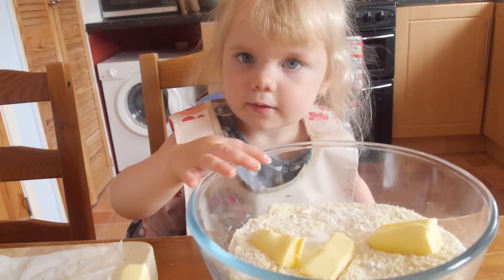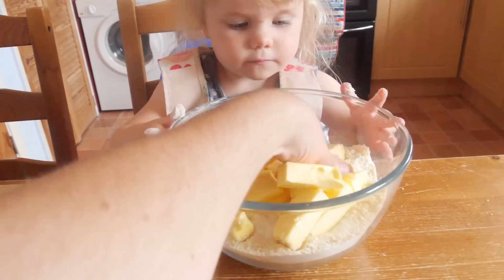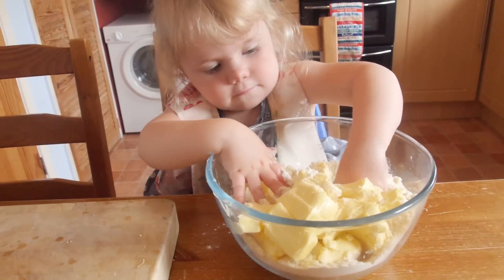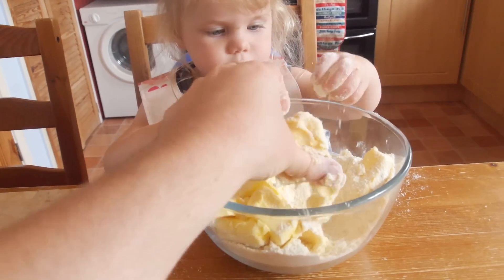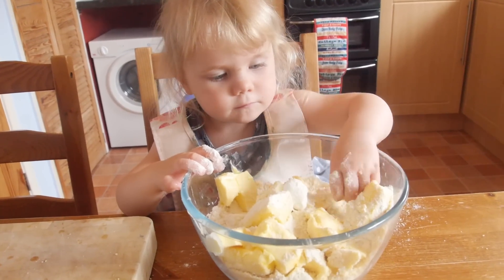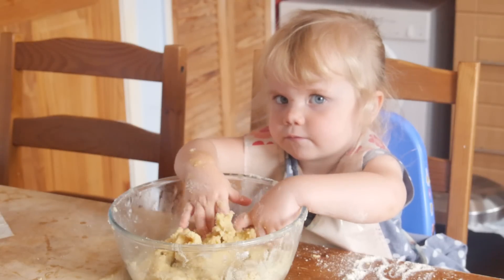I put it into a smaller bowl so Chloe can reach it better and she is adding the butter in. Is that good? Yes. Is that fun? Yes. Can you say yes daddy? Yes daddy. Thanks mate. Chloe could then get her hands in and really start to make the dough. What I want you to do is put your hands in there and mix it together. Basically what you want to be doing is rubbing the butter into all of those dry ingredients. Happy? Yes.